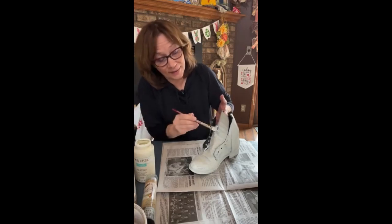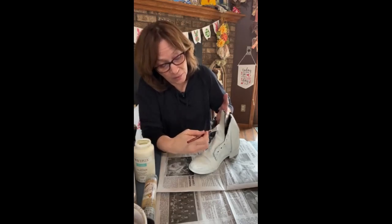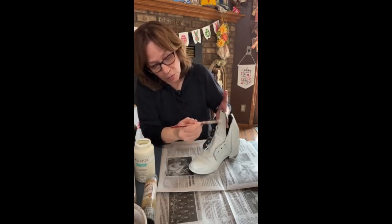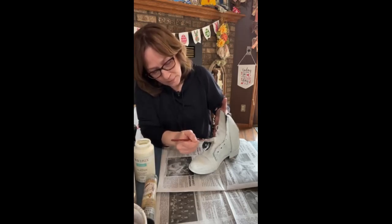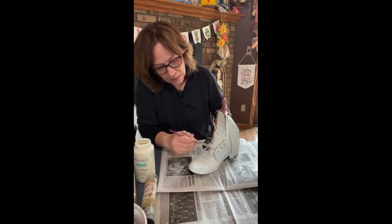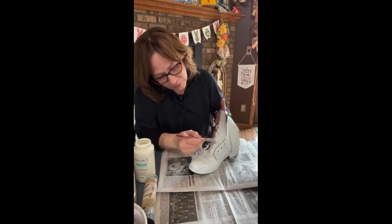Make sure you get everywhere, and again you will get messy. If you don't like the paint on your hands, use gloves. Just get everywhere.